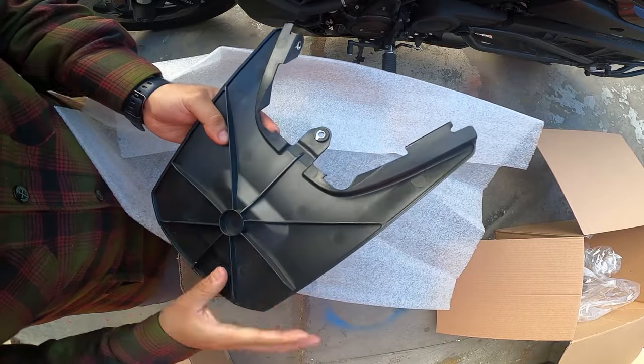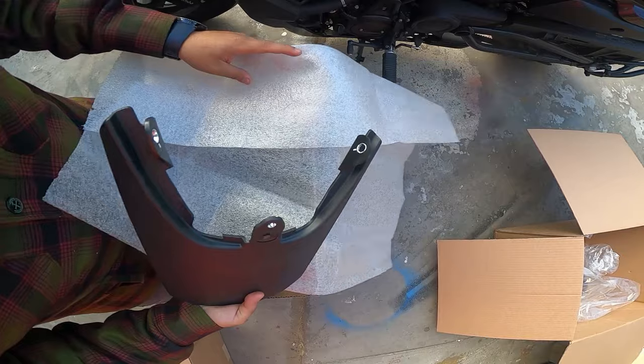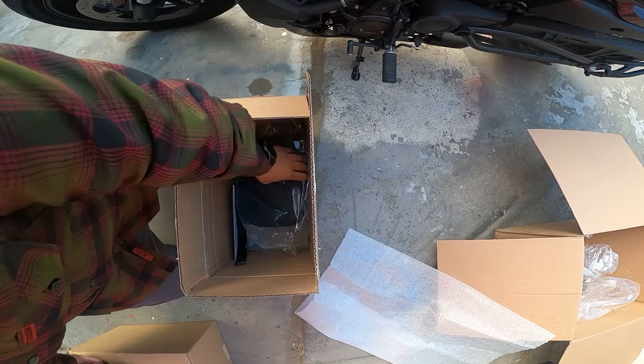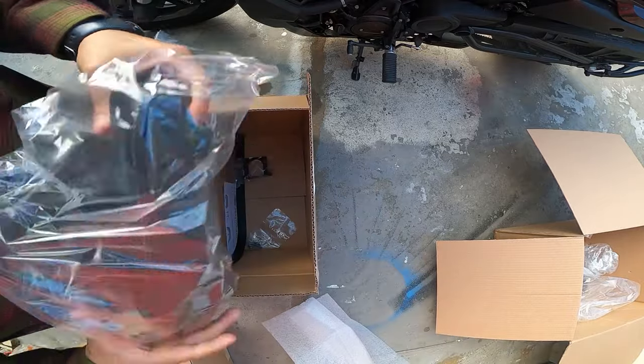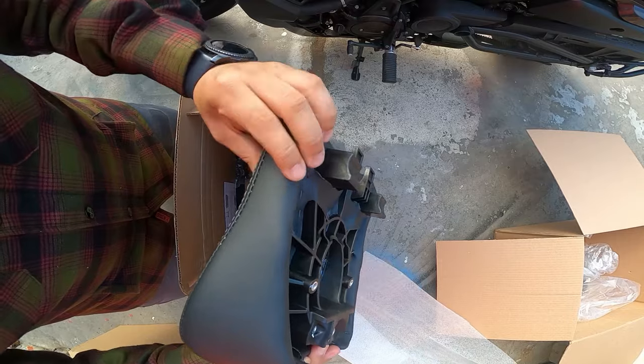Box number two — here is the rear piece. Oh wow, that's actually pretty nice. I like it. I might end up wrapping that but it looks pretty good.